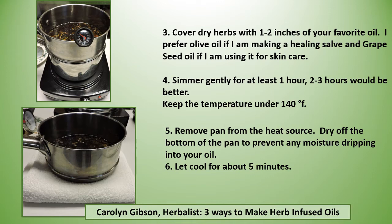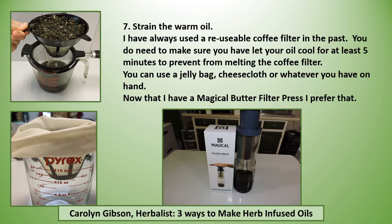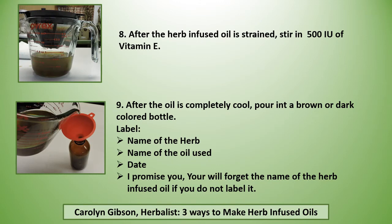Let this cool for about five minutes. I have always used a reusable coffee filter in the past, and you do need to make sure you let your oil cool for at least five minutes to prevent melting the coffee filter. But you can use a jelly bag, a cheesecloth, or whatever you have on hand. Now that I have a magical butter filter press, I prefer that. After the herb-infused oil is strained, stir in 500 IUs of vitamin E per cup of oil. After the oil is completely cooled, pour into a brown or dark colored bottle and label it with the name of the herb, the name of the oil used, and the date.